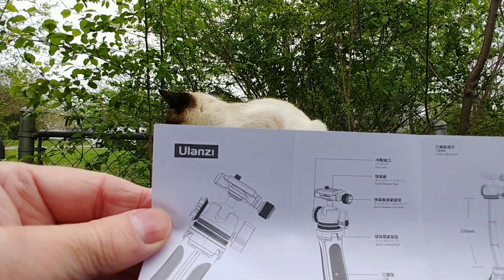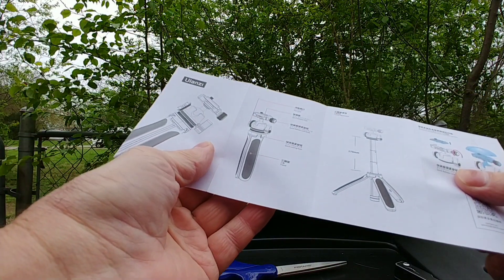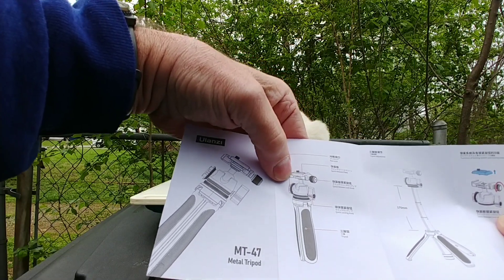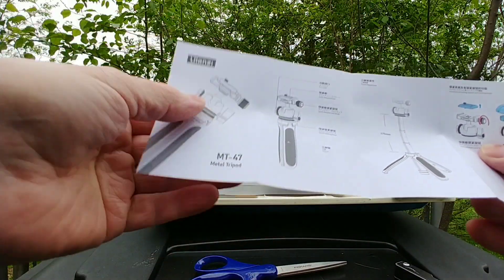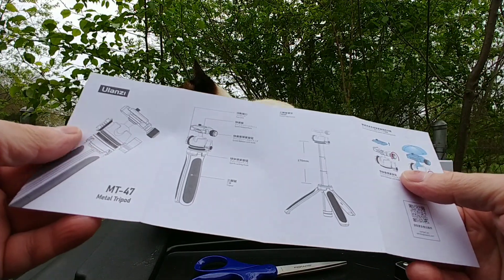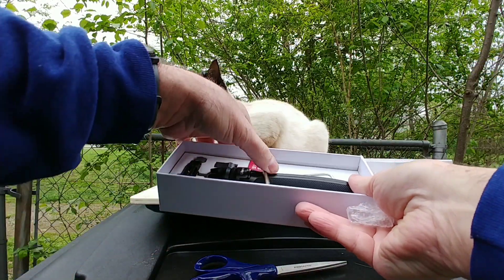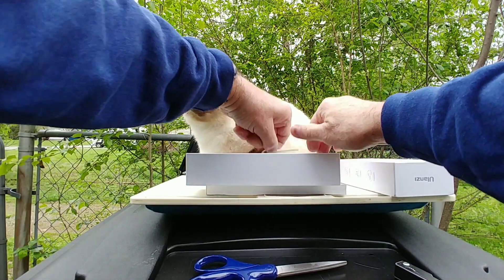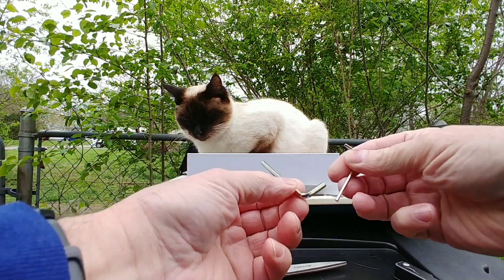This camera doesn't focus that well. It's got a pan lock and a quick release plate on the top. Quick locking knob — tripod 170 millimeters. It comes in a nice box with a couple of Allen wrenches in different sizes.